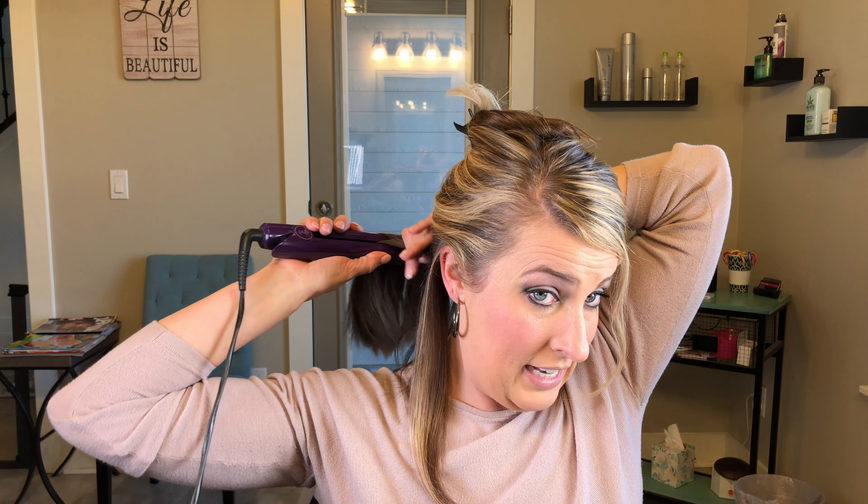Another mistake is people don't section their hair. It's very important to section your hair to make sure you're getting all the spots on your head. So I'm combing out all those tangles and taking small sections. When I'm flat ironing, I don't really care if my bottom is super flat — I have fairly straight hair, so if my bottom isn't completely flat I'm okay with it because then I get a little body. I take smaller sections up on my top sections.